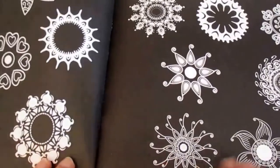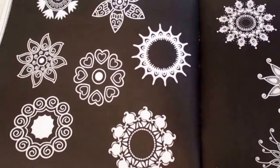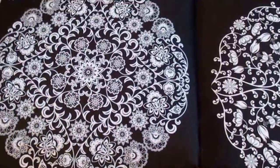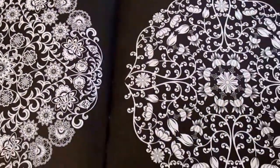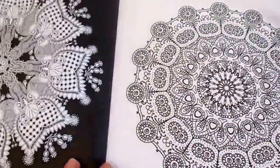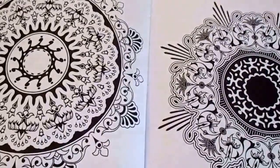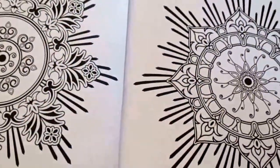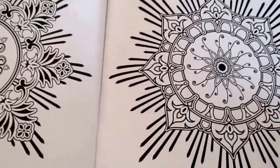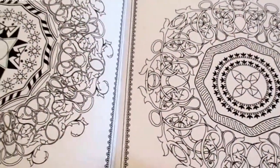This is definitely a book for the gel pen lovers because most of the images in this book are all quite small and sort of need a small tip, and a lot of the images are on a black background, so the gel pen would really pop on this. If not a gel pen, at least something with a fine tip to get into those intricate spaces and to also stand out against the black background of some of the images.